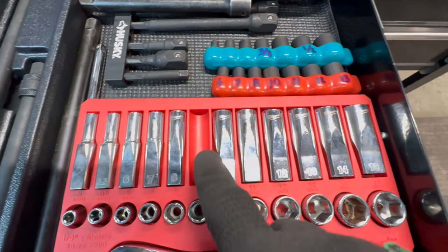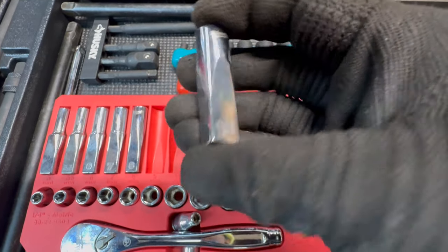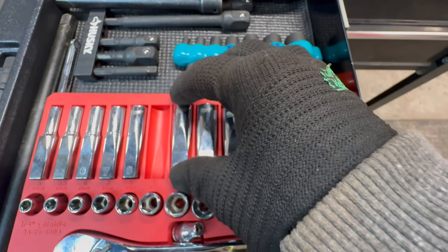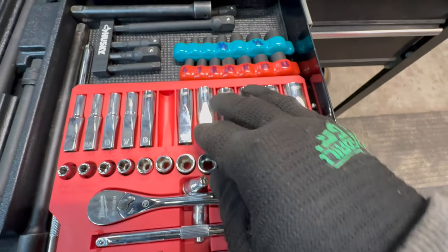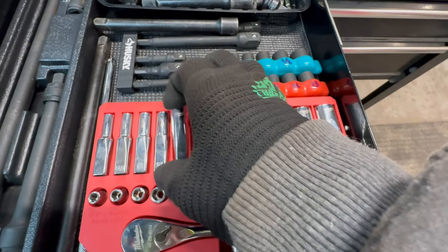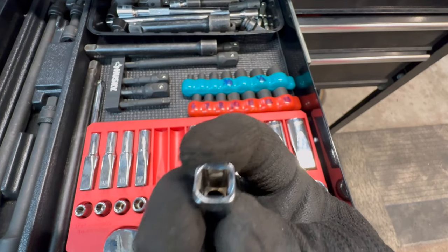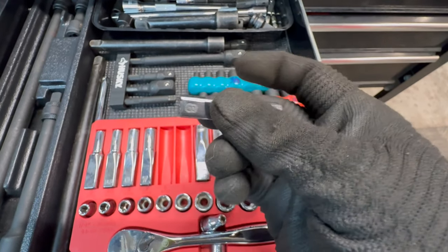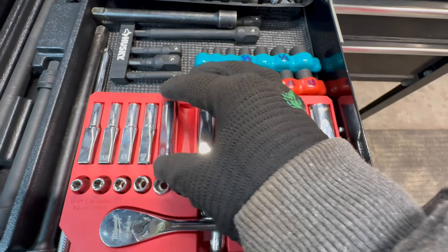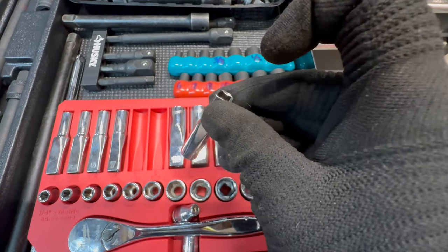I really like Milwaukee's squared sockets. Some people give me flack about them, but the main thing for me is they don't roll around — they stay put because they're not circular. You can also put a box wrench or open-end wrench on the squared side, which is really sweet. I've even stacked one socket over another using the squared side to make an improvised extension.